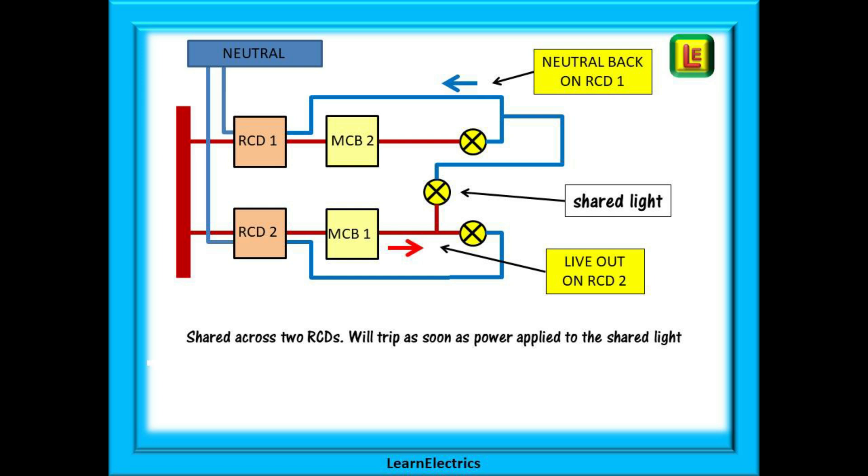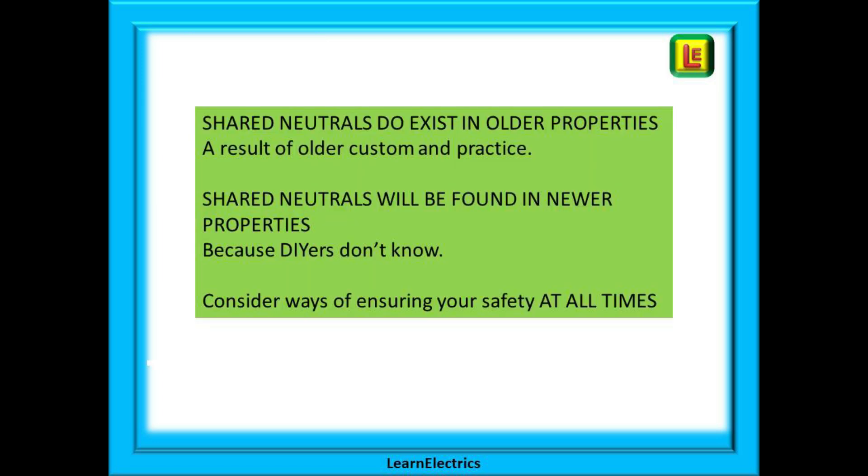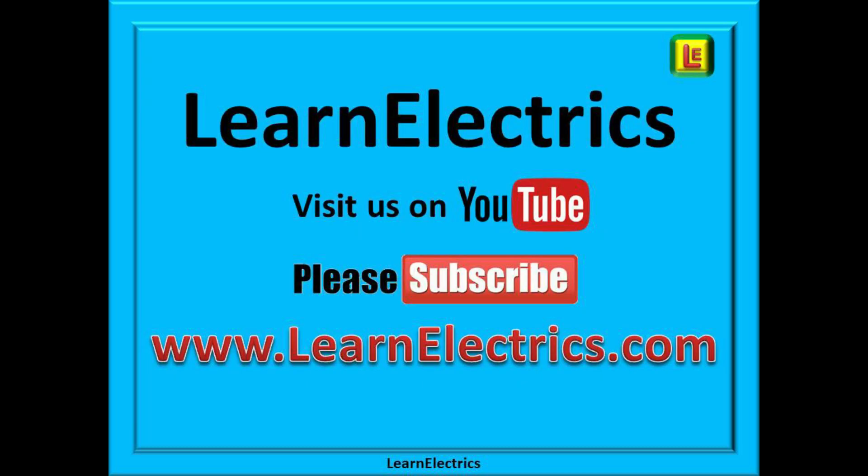Of course there are also other faults that can cause this type of tripping, but that is for another day. Be aware that shared neutrals exist in many older houses, as it was once an accepted work practice. DIY enthusiasts will make the same mistake in modern houses simply because they don't know better. We will look at ways of tracing this and other cable faults in another video. Meanwhile, be safe and stay lucky. Please click subscribe below to access all of our videos. Searching 'learn electrics' in the YouTube search bar will also give you access to all of our videos at any time. Thank you for watching.